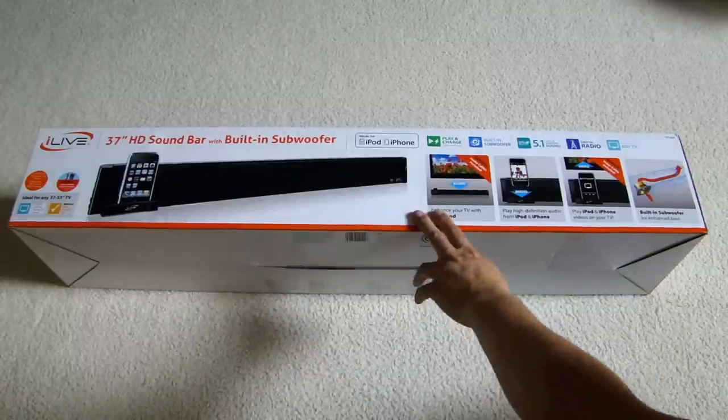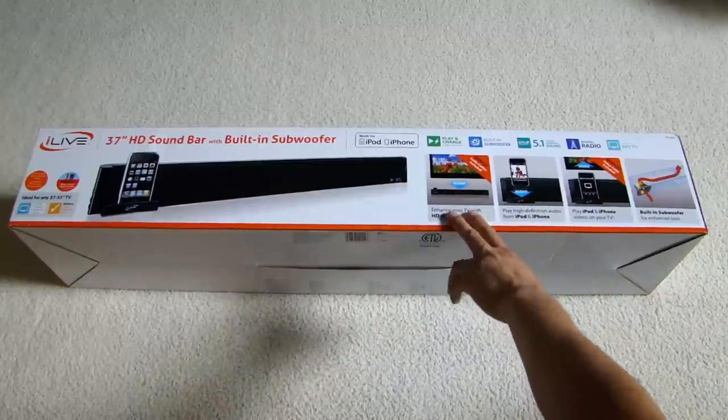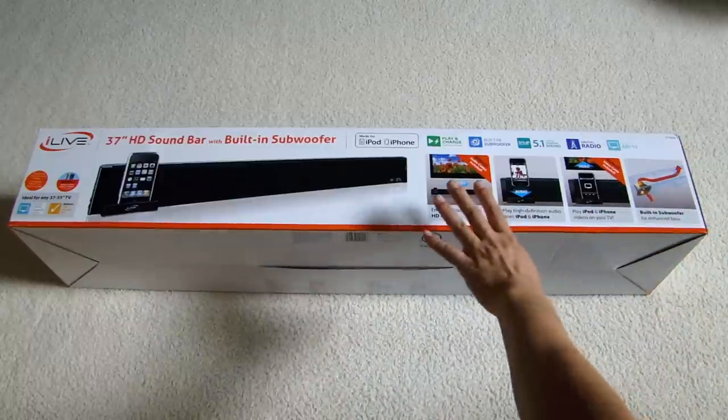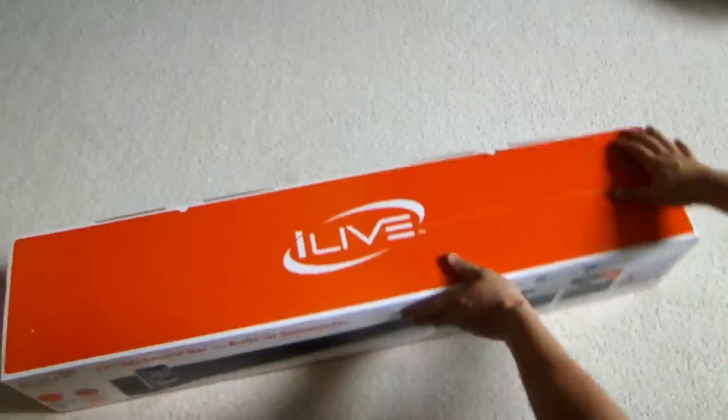As you can see, some of the pictures up front here tell you that it can be hooked up to a TV, you can hook it up to an iPod, and it also has a built-in subwoofer. It's a really good package considering the price I paid for it, so let me open this up.